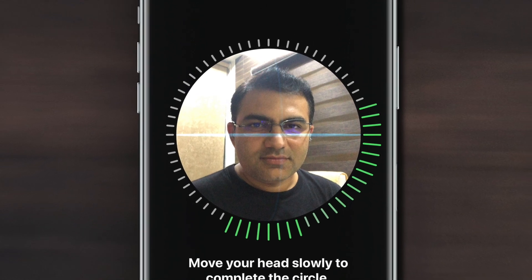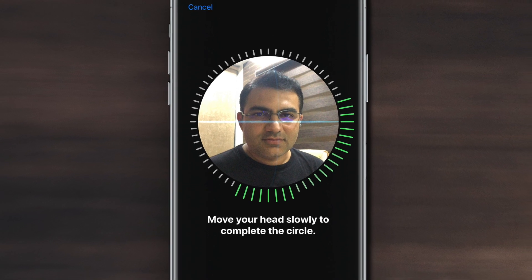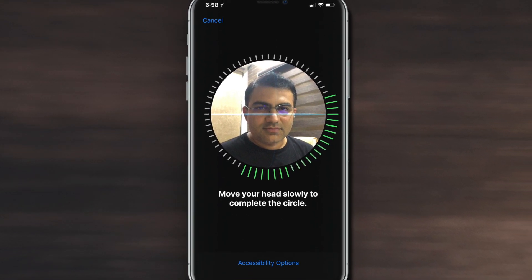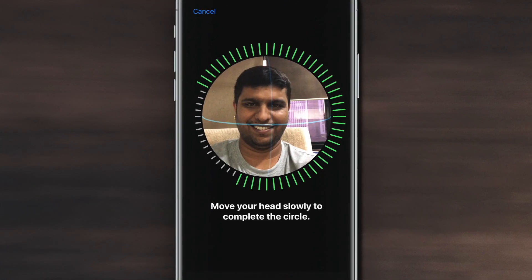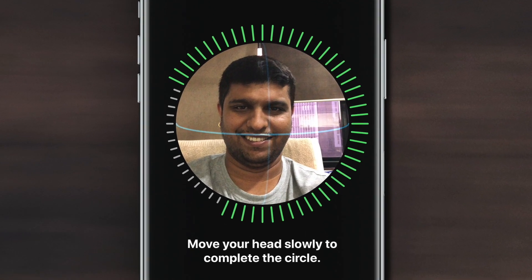What's up guys, I'm Dhvanesh, back with another episode of iGeeksBlog. With the launch of iOS 12, Apple has introduced the ability to add an alternate appearance to Face ID. It is a significant improvement in Apple's biometric security system. However, Apple did not say a word about it in the WWDC keynote.